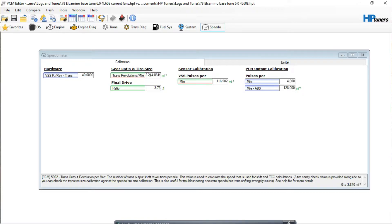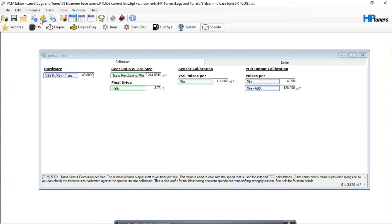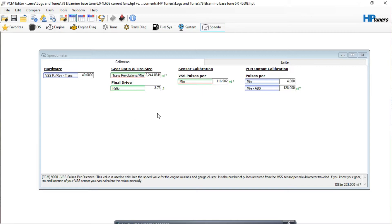If your speedometer is still off by two or three miles per hour, you can play with the Tire/Gear Wizard and just change the tire diameter. If the speedometer is reading fast — say you're actually going 55 and it's reading 60 — you would want to go up on the tire size. So where we put 25.74, you might try 26.0, calculate that, and it's going to change your pulse per mile, gear ratio, and revolutions per mile. That's the way to dial in your speedometer.